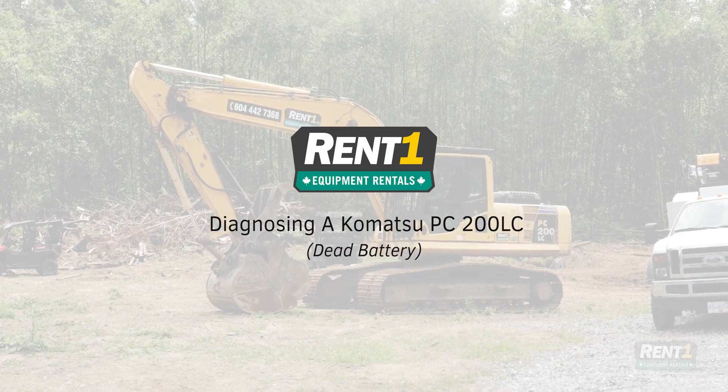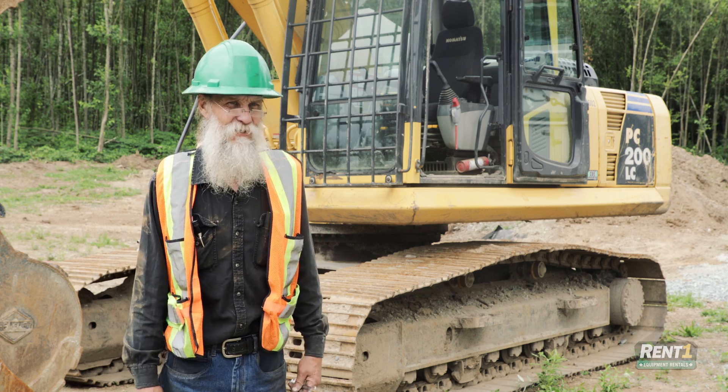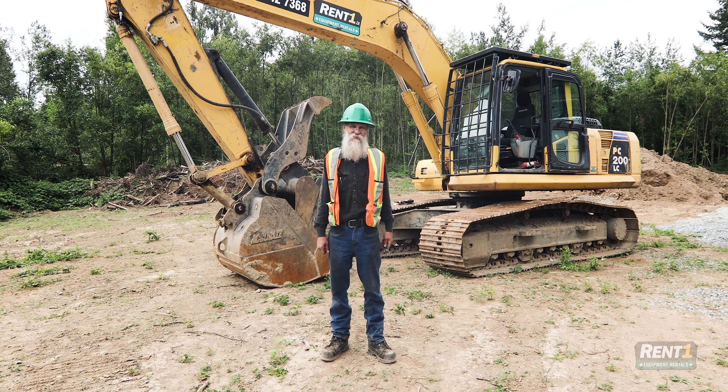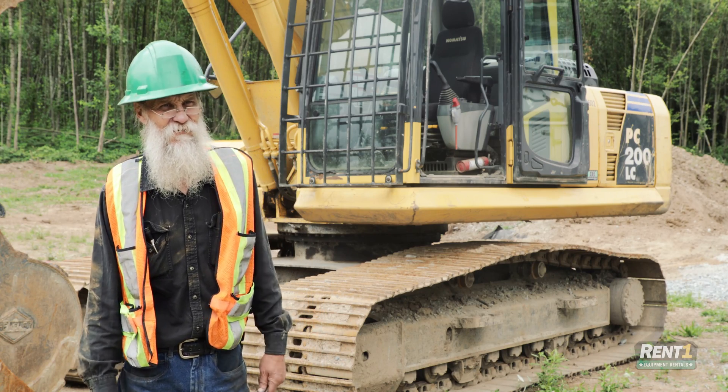It was reported this machine wasn't starting, so I came out to have a look. First thing you do of course is try to start it. You put the key in the ignition and turn it. The batteries are so dead the dash lights won't even come on. So we'll have a look at the batteries and see what we can figure out.